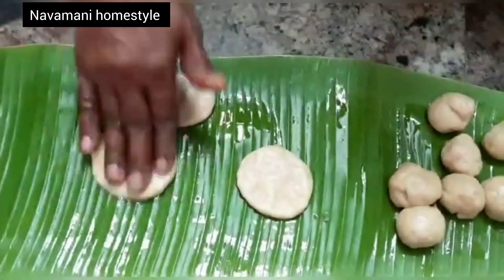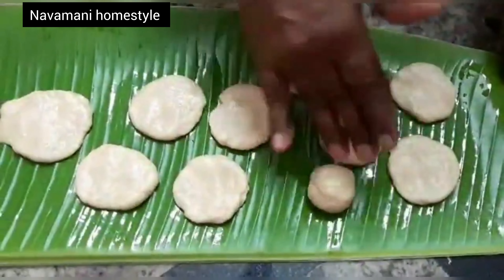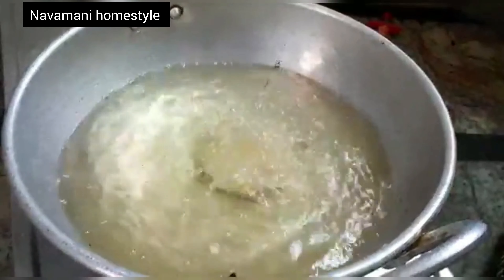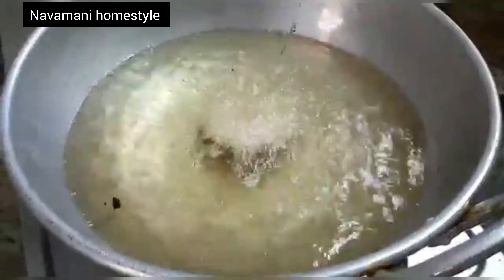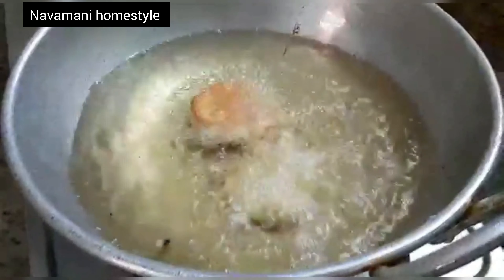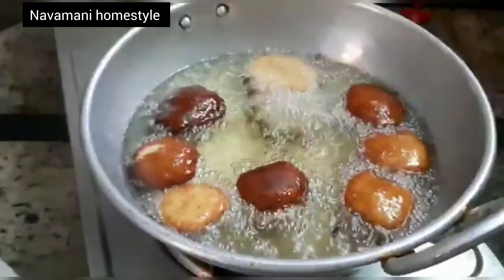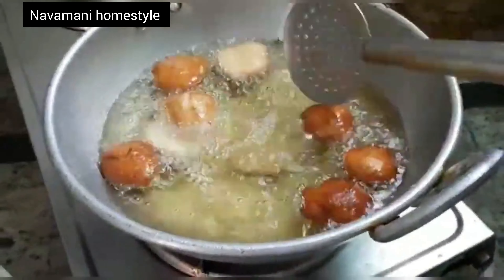Take the whole batch and put it in the pot on medium flame in the middle. Put it in the middle of the pot and cook it on medium flame. Then put it in until thick.